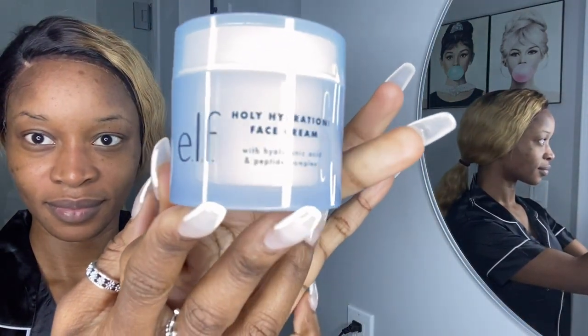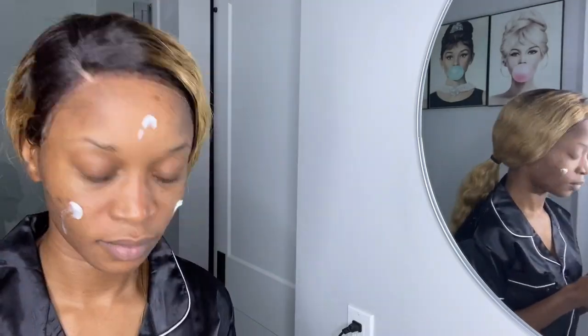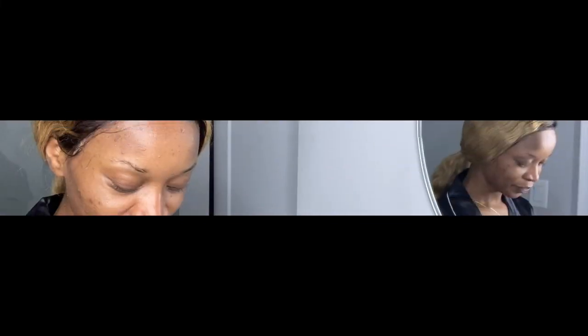This is impressive. Next is the Holy Hydration Face Cream. So I'm going to apply a little bit of this around my face, under my eye, and my neck as well. It smells so good. Okay, so that's done.